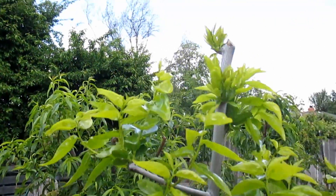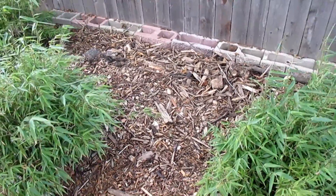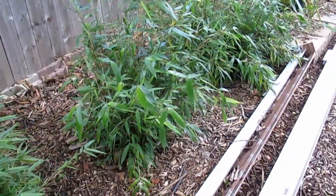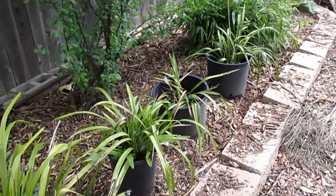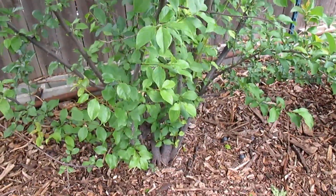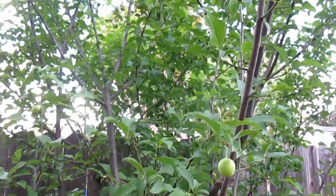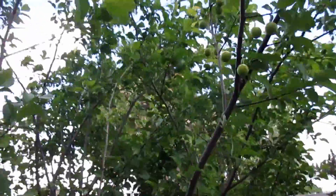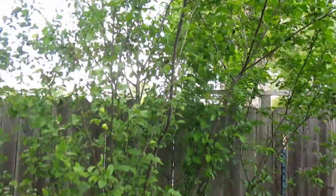I haven't given you an update on the bamboo in a while, so here it is. These are all clumping bamboos, so they won't spread invasively into my yard or my neighbor's yard. This is a wild plum that was already here when we moved onto the property — it was actually just a stump, and it started resprouting. Now I've been getting fruit off it for the last couple years. It's kind of sour but I like it. It also makes a pretty nice privacy hedge along the fence line.